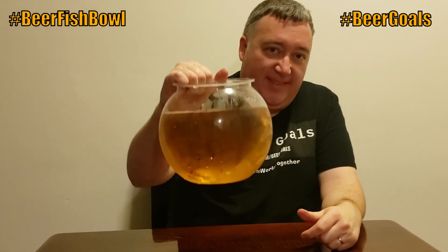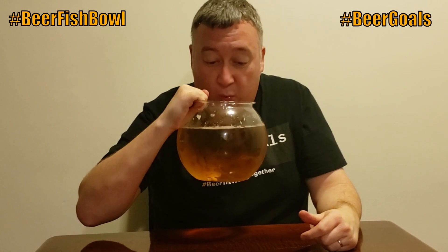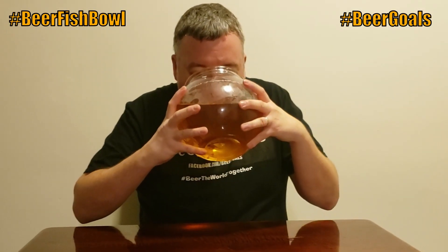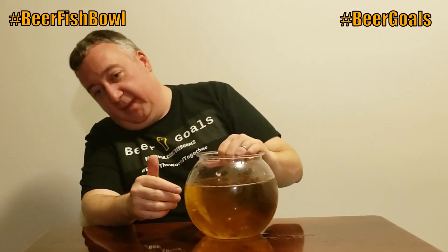Cheers. Do you have any techniques for how we should chug this goldfish bowl? Well, I don't know how it would work in the beer community, but a straw might make it go down faster. I had a straw — where did our straws go? I don't know.